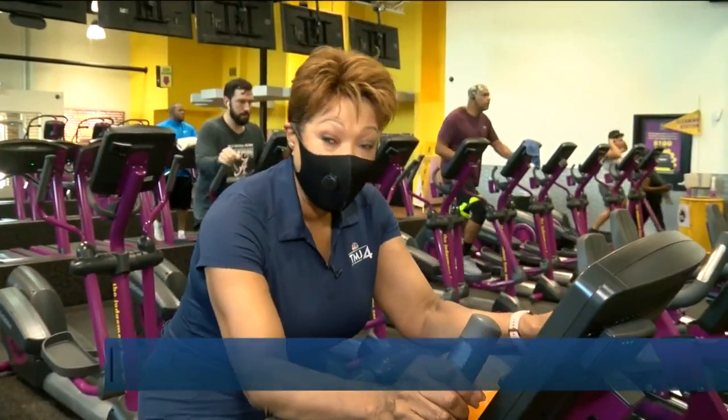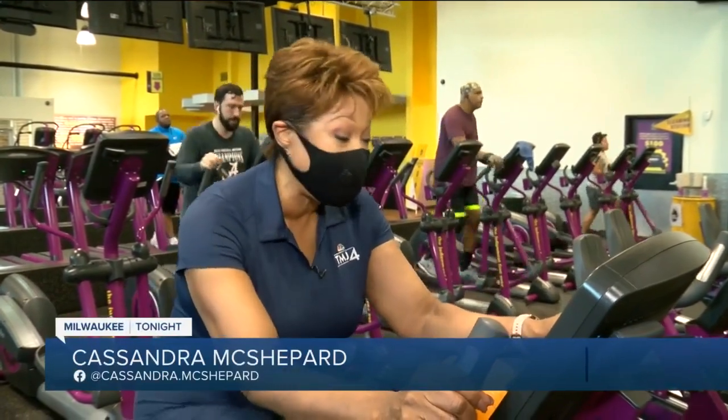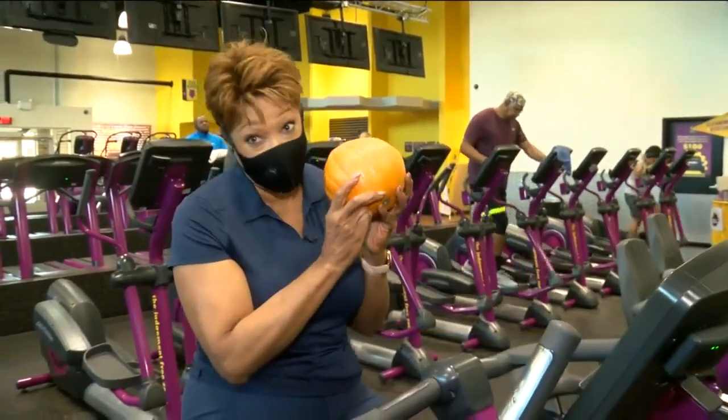As the temperatures drop, it's time to bring your workout indoors. You can come to Planet Fitness and do it like this, or stay at home and do it with this.